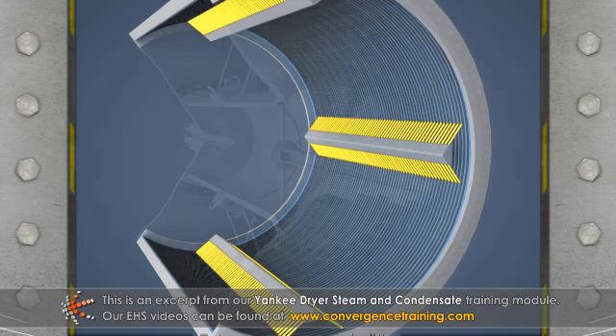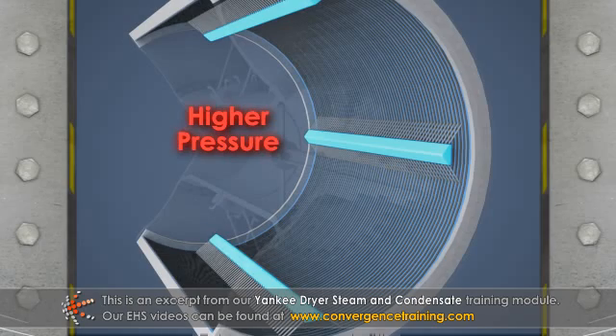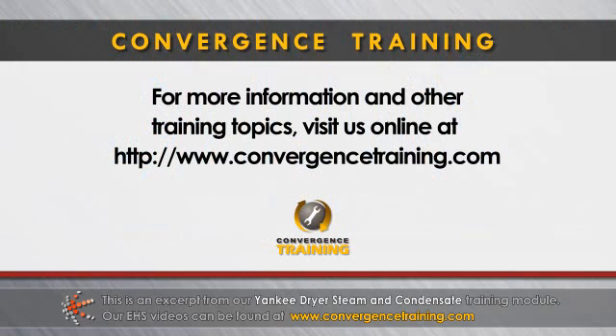The soda straws are thin pipes that extend from the condensate headers into the centers of the grooves inside the dryer shell. Because the pressure inside the dryer is higher than the pressure inside the condensate headers, the condensate plus some steam flows up the straws into the headers.